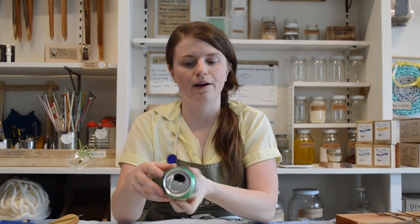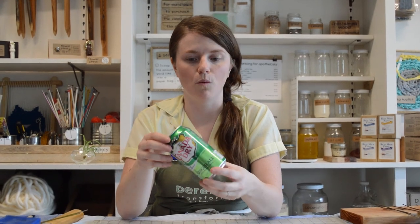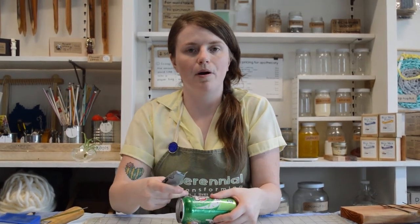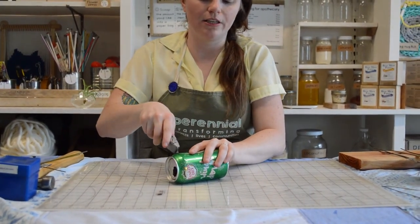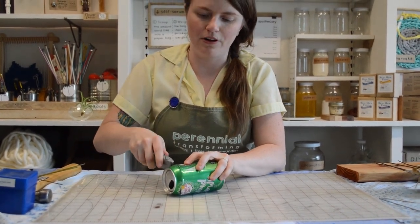We're going to start with an empty can that's all dried out. I like to use cans that had a light soft drink or maybe water in them so it doesn't have a sticky residue on the inside, but either way just give it a good rinse and let it dry out. Then we're going to take our box cutter, drop the blade on it, and start to cut the top part off right where it has this bevel.